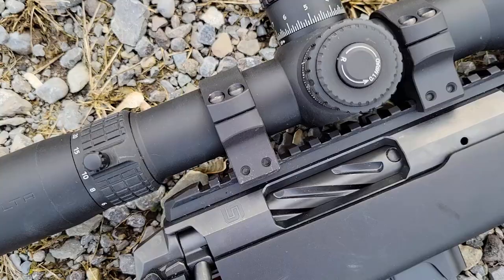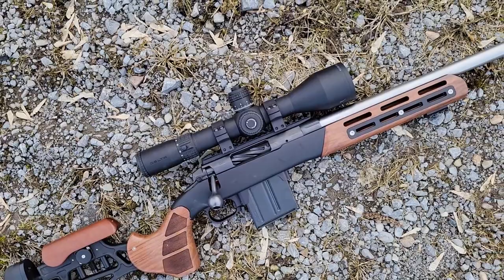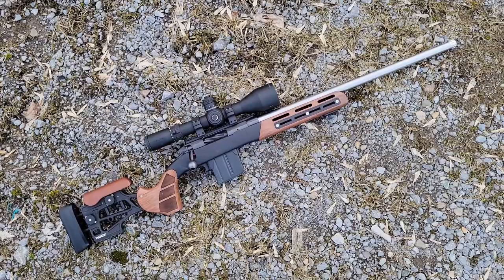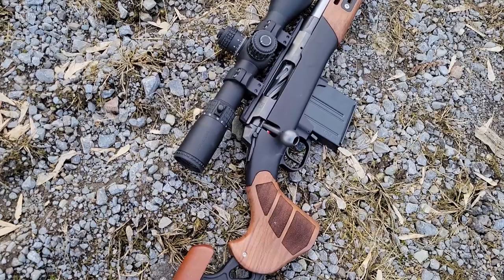Welcome back to Affordable Optics and Rifle Reviews. Today we're reviewing the Delta Striker 4.5 to 30 by 56. This optic has everything you could possibly want for long-range shooting or PRS: a 56mm objective, long eye relief, a super wide magnification range between 4.5 and 30, a 34mm tube housing 30 mils of internal adjustment, a zero stop, a revolution indicator, and illumination settings with a few reticle options.